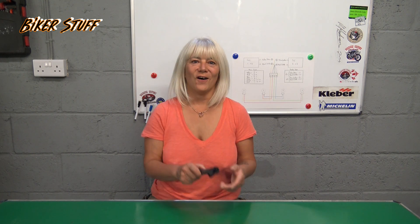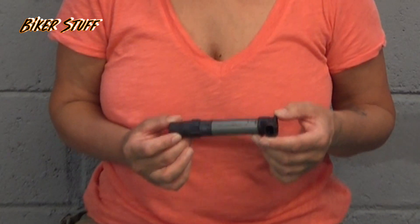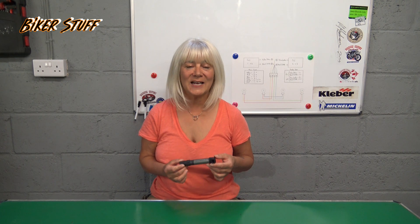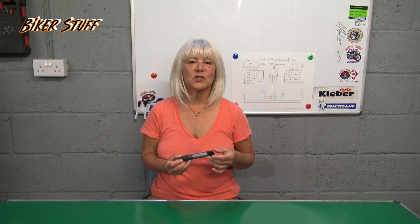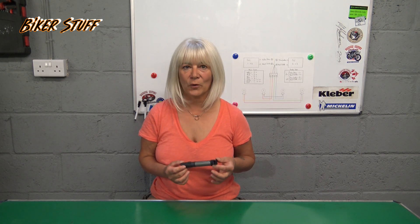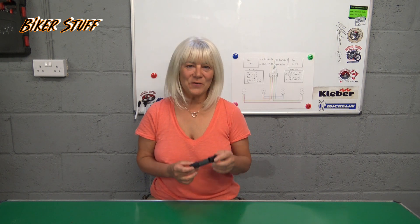These are Honda CBR1000RR coil sticks that I picked up from eBay. They range in price from £5 to £80 each and you will need four. Just make sure they are the same type, as Honda changed them at certain points in production. See if you can get them from all the same year, or even better from the same bike.